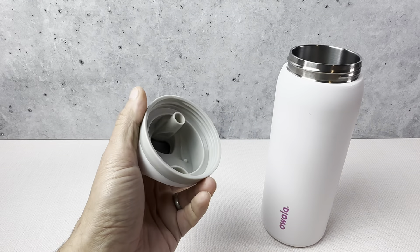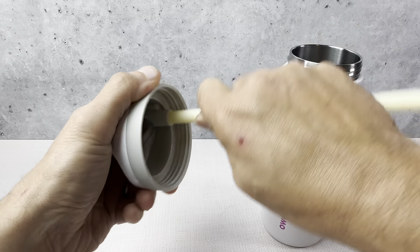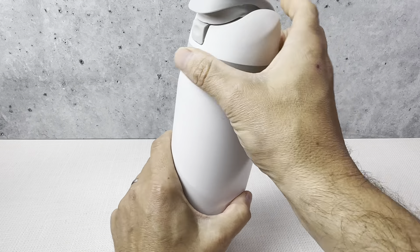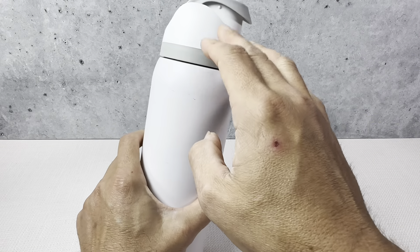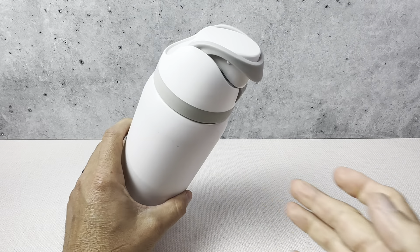This replacement was exactly what we were looking for. This is the Owalla straw — it just goes right in there nice and easy. It's a direct replacement. This one here is the ash white — perfect color. We did have a blue top on here before, so the ash white just fits with this one really nicely.